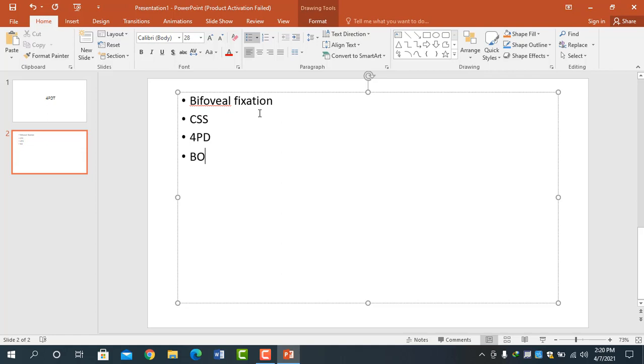First, I will explain what happens in normal bifoveal fixation, and then we will discuss what happens in central suppression scotoma. In normal bifoveal fixation, both eyes are straight. I will place a base out prism in front of the right eye. When the prism is placed, both eyes will move towards the left side — the right eye due to the prism, and the left eye due to Hering's law.